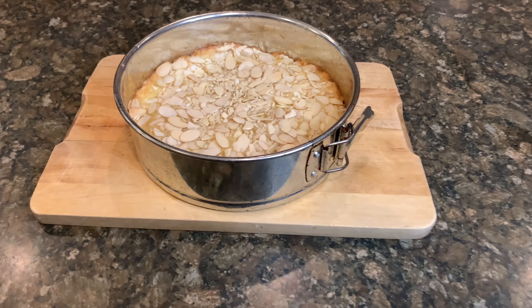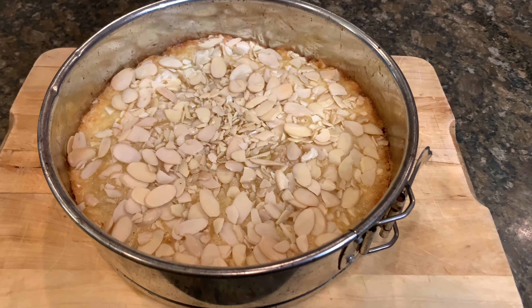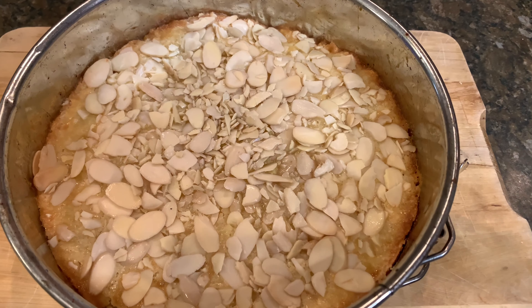Alright, here's our finished product. Our cake has just come right out of the oven.